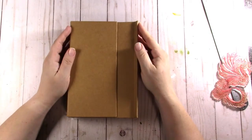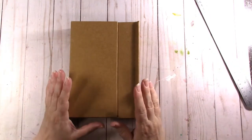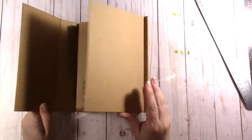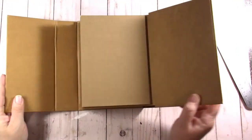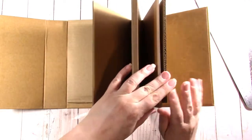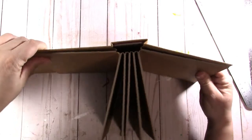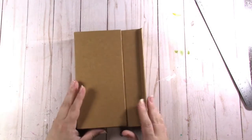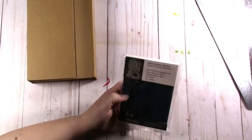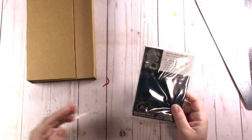Hi everybody, this is Jen from Scrapping Posh, and I am here with an Artistic Studio Creation design team project. Today we are using the Stamperia cardboard mixed media album for mixed media and scrapbooking. This is a Magnum album — it has a hollow back, which allows papers to lay fairly straight while you're working with them. We also have a Zuri mold called Mercurial Beast.